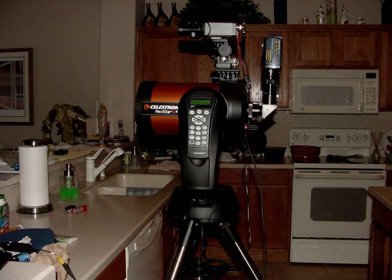The Meade upper unit was 30 pounds and was getting too heavy. The Celestron telescope weighs 10 pounds lighter, and you can move it around a lot easier. You can also remove the optical tube assembly to make it even lighter.